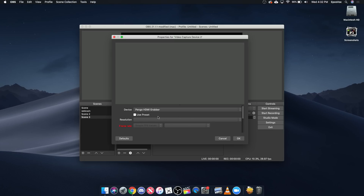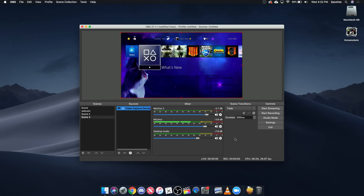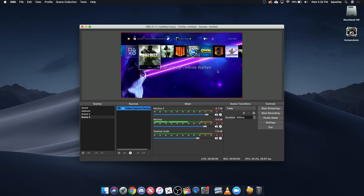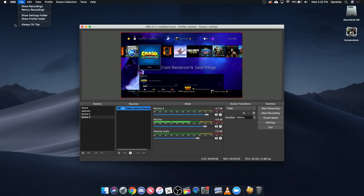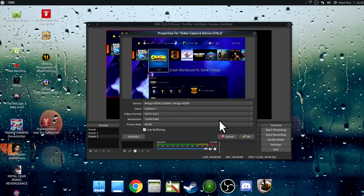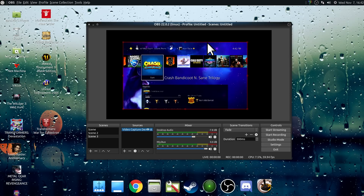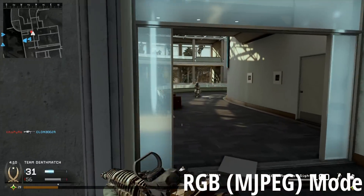That also means it works with Linux and Mac. I tried it on my MacBook in OBS and in QuickTime recorder — worked fine in both. I'm not able to do extensive testing since my Mac is a 2013 MacBook Pro. I did boot it up into Ubuntu and it was detected in OBS. However, for both Mac and Linux I was only able to access the YUY2 stream — it did not give me any other decode format options, so that is worth noting if you care about that specifically.